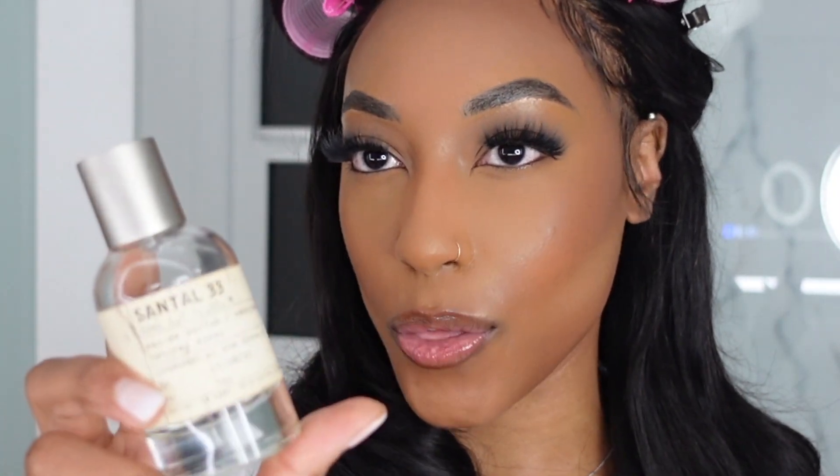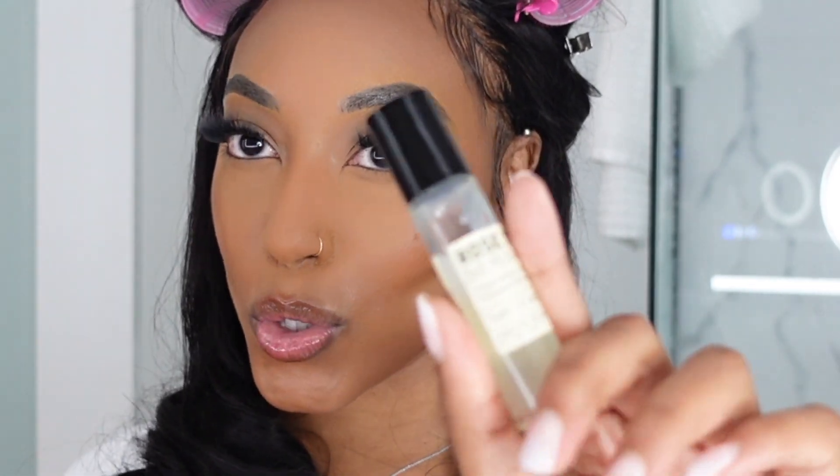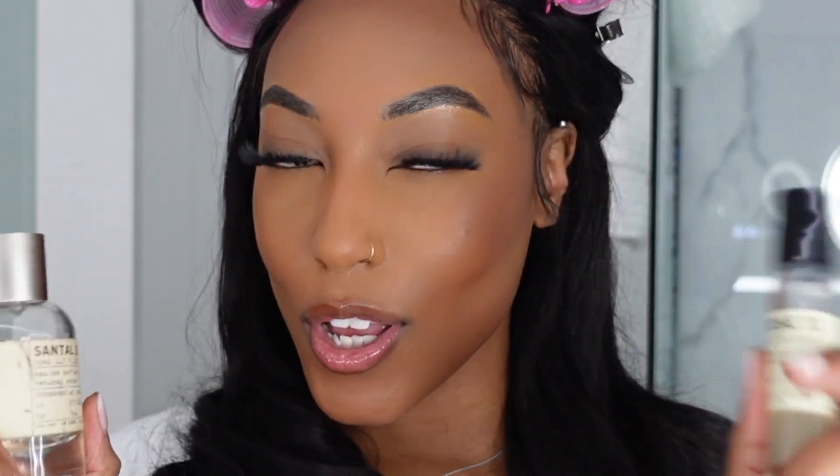For tonight's fragrance to wrap up this look, I'm going to wear La Labo Santal 33 and mix it with their Rose 31 oil — both are from La Labo. One's an oil and one's a spray, but it's beautiful. I'm going to go ahead and spray myself down and we are going to head out.